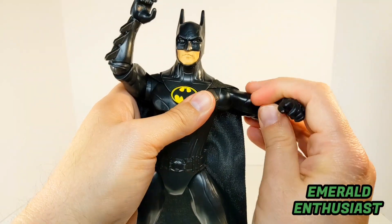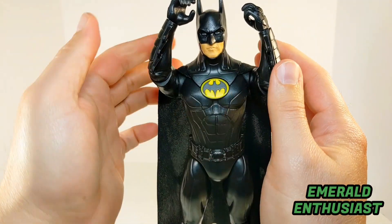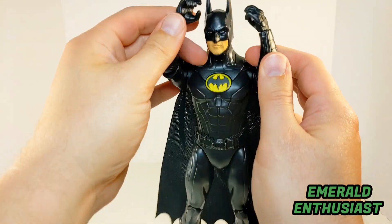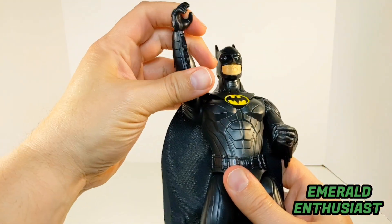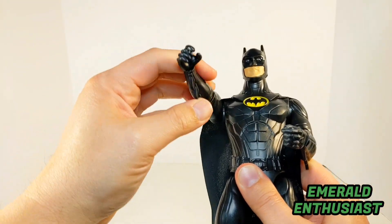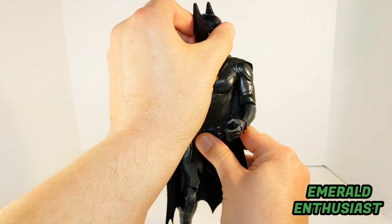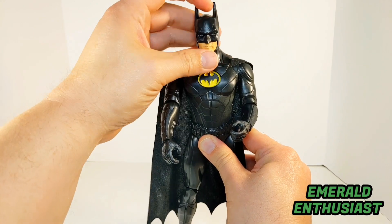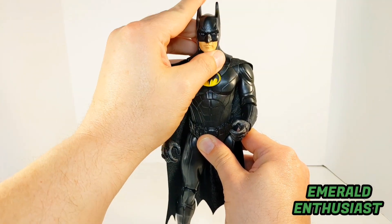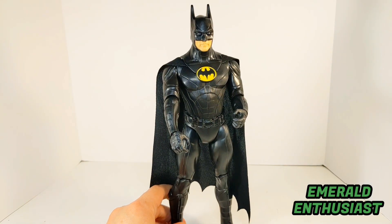He has single jointed elbows, as you can see here. You can close his arms in this much, which I appreciate. The shoulder joints allow for 360 degrees of rotation. In terms of the head, you can get the figure to look side to side easily, but unfortunately that's the extent of the articulation — the head wiggles up and down just a little, but there's not much beyond that.